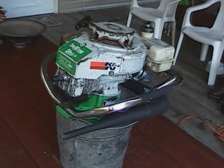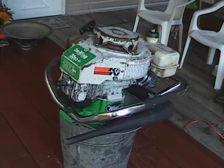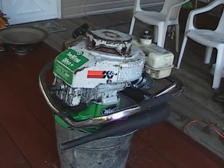I didn't know if it ran or not, but I'd been needing an ice auger for a while, so I gave it a shot. It turned out it ran pretty good.